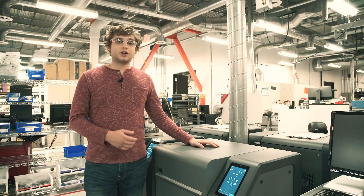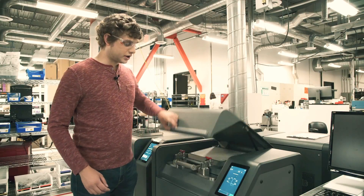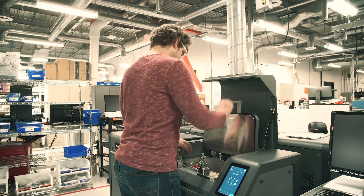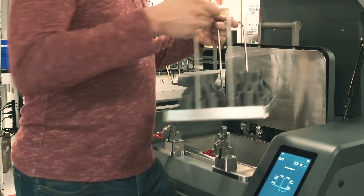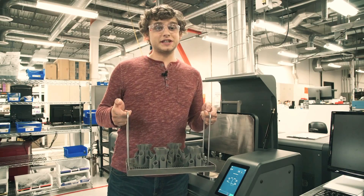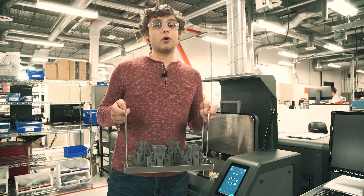We let this cycle run overnight and the parts should now be fully de-bound. I'm going to open it up and take out my parts. Now our parts are fully dried and ready to be sintered. As you can see, it's a pretty simple process. For more information on the de-binder or the rest of the studio system, head over to desktopmetal.com.